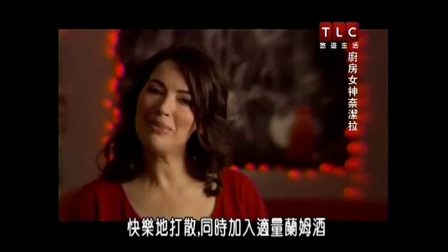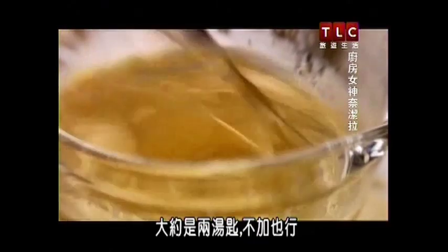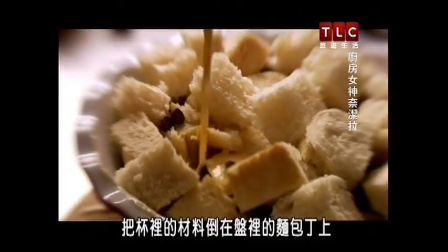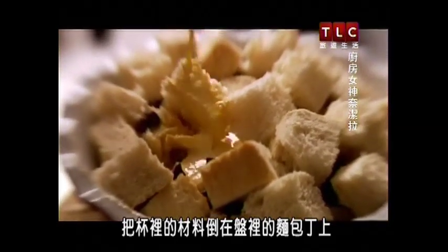Still whisking happily away, I add a generous splosh of rum — I'd say about two spoonfuls, but you don't have to add this if you don't want to. I pour the contents of the jug onto the bread cubes in their dish.